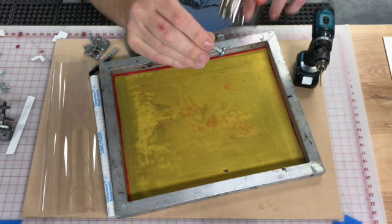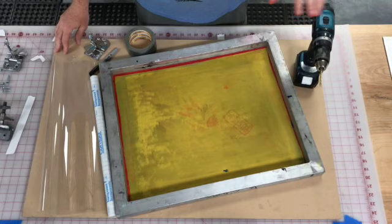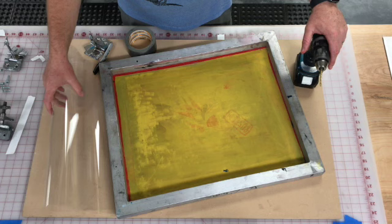To do this, we need those clamps, a board, a drill and a screwdriver, and some sort of contact paper — it's on the materials list. You also need a piece of mylar, also on the materials list.